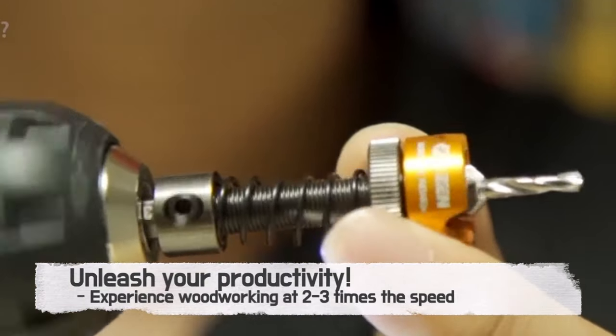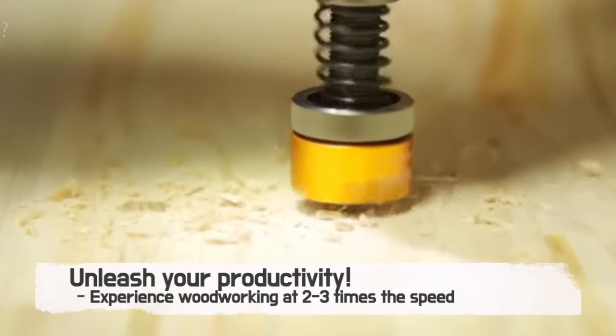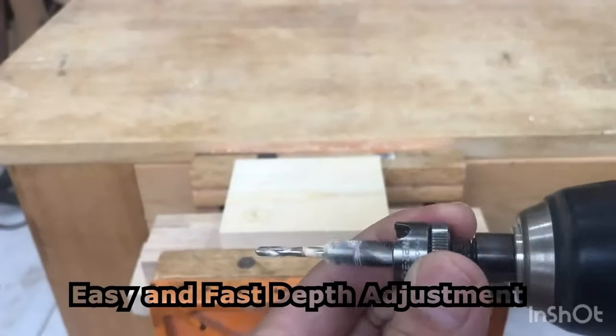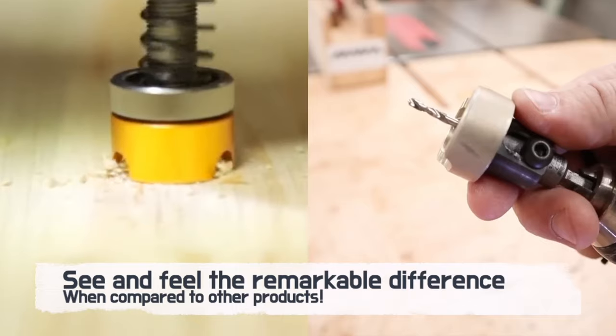Speed is not just about finishing quickly — it's about efficiency. Witness woodworking at speeds you never thought possible, elevating your productivity by two to three times. Seeing is believing. Feel the difference as our drill bit stands unparalleled to its competitors.